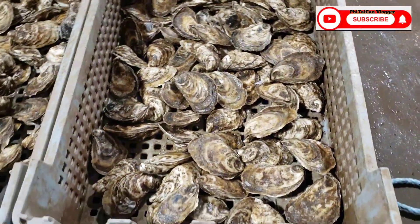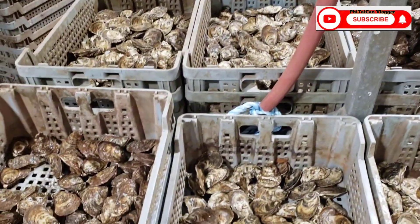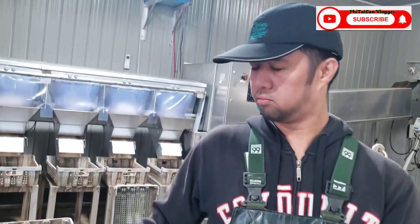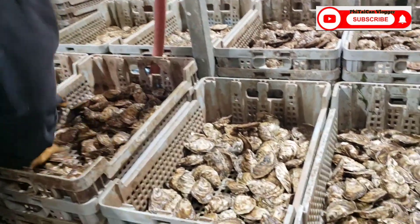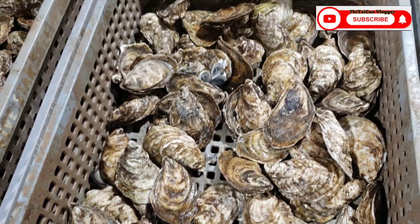Yung mga magandang klase - ito yung tinatawag na select, select kong tawagin ito guys. Ito yung mga pinakamagandang klase, tingnan nyo naman guys - ang lalaki! Kultura na oyster, pangusunguso kasi Kabayan guys. Ito yung mga kultura na oyster, ito yung mahal - ito ang mahalang presyo guys.